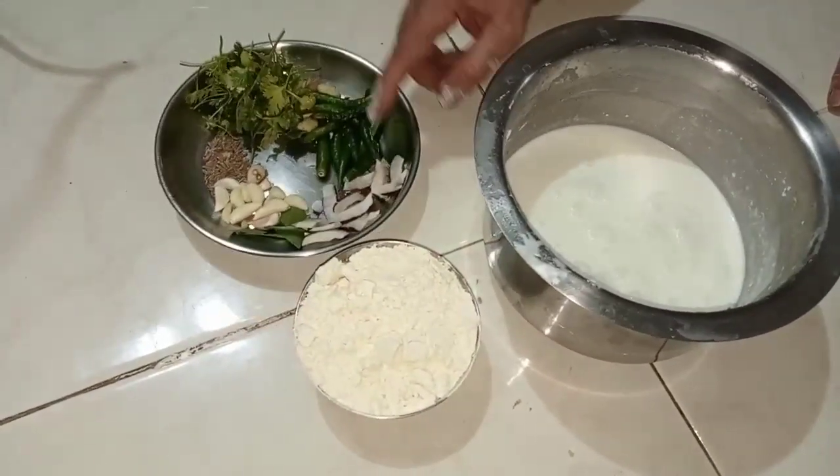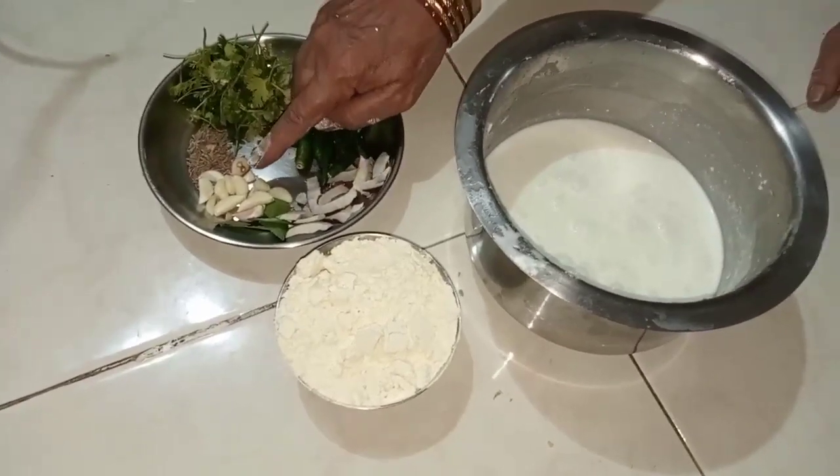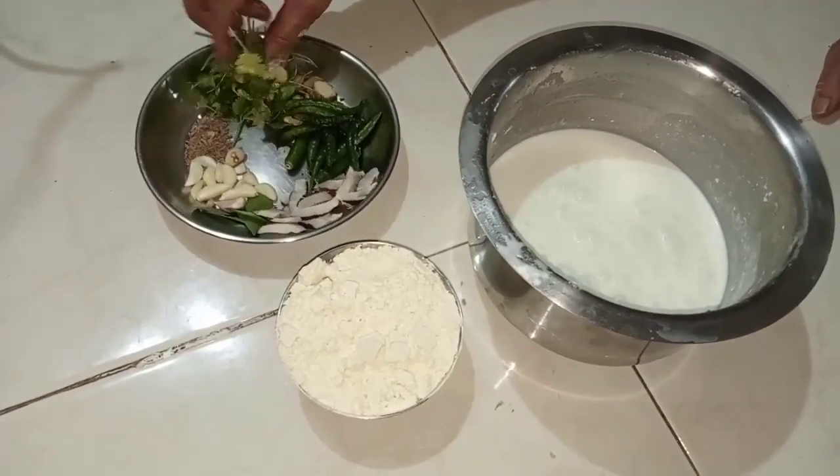Lemon oil, Mircho, Kobra, Kadi Patta, Lashun, Jira, Kotimil, Alar.